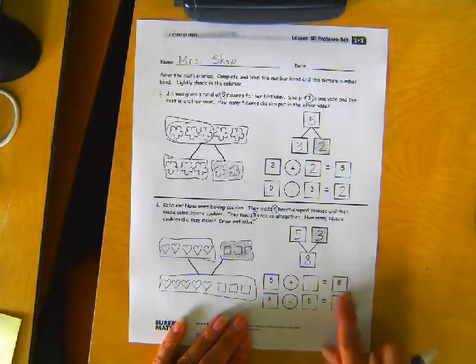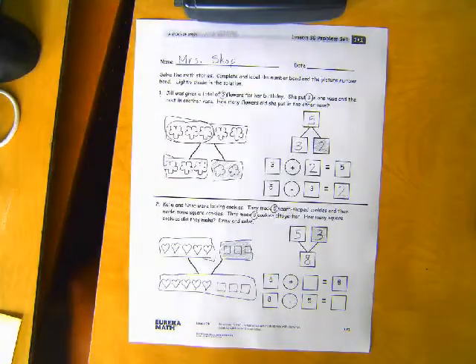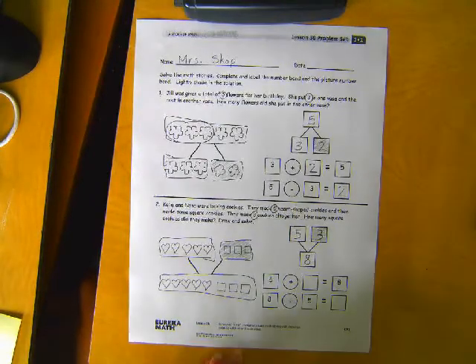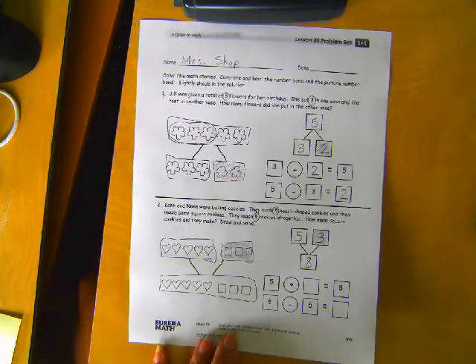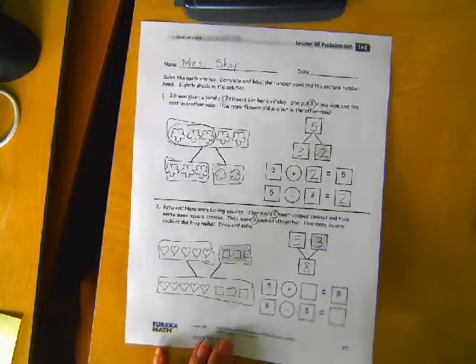I'll give you a minute to finish the number sentences down here — one of them's addition, one of them's subtraction. Okay, I'm going to turn it over and we're going to do the other side. If you're not done yet, that's okay. Stay with me — you can always come back and finish this.